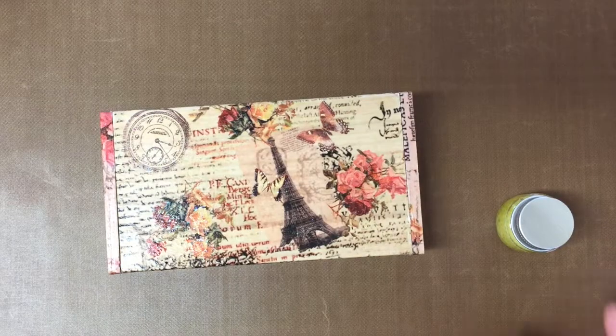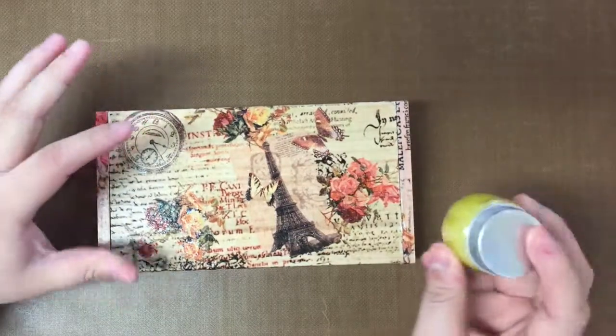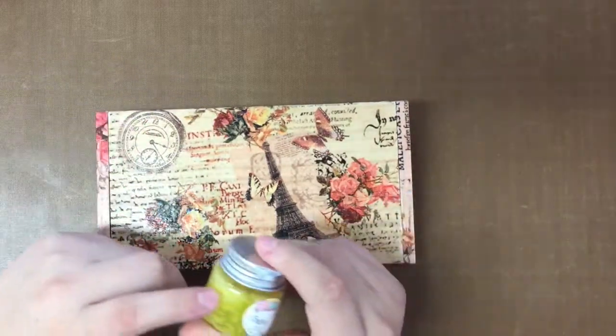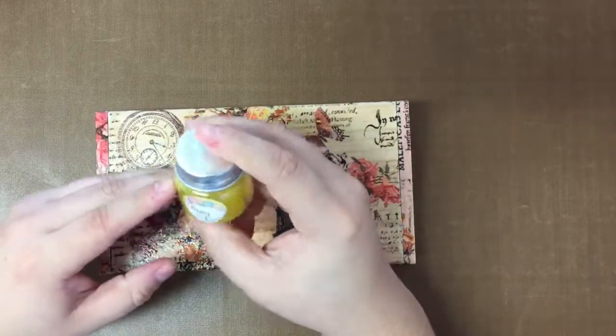Hi everybody, today I bring you a video of the things that I use for blending color pencils — wax base or oil. The first thing I use is baby oil. You could use whatever solvent you have, but I prefer baby oil.